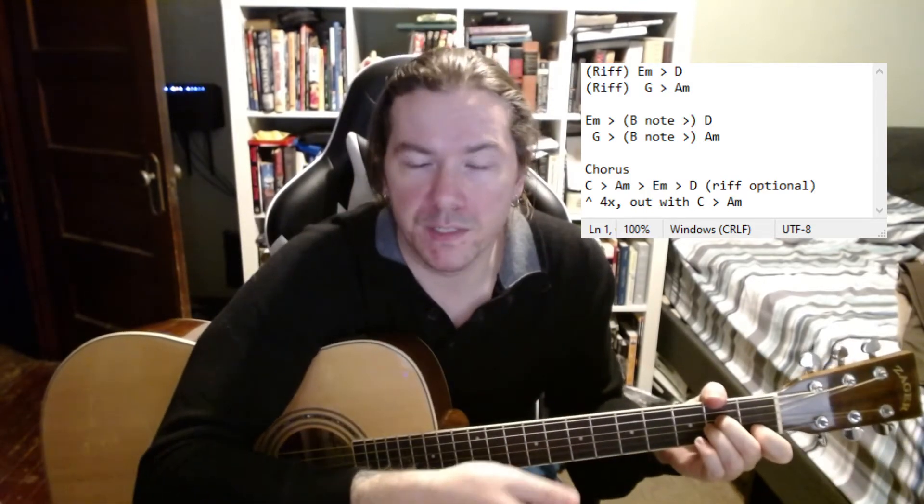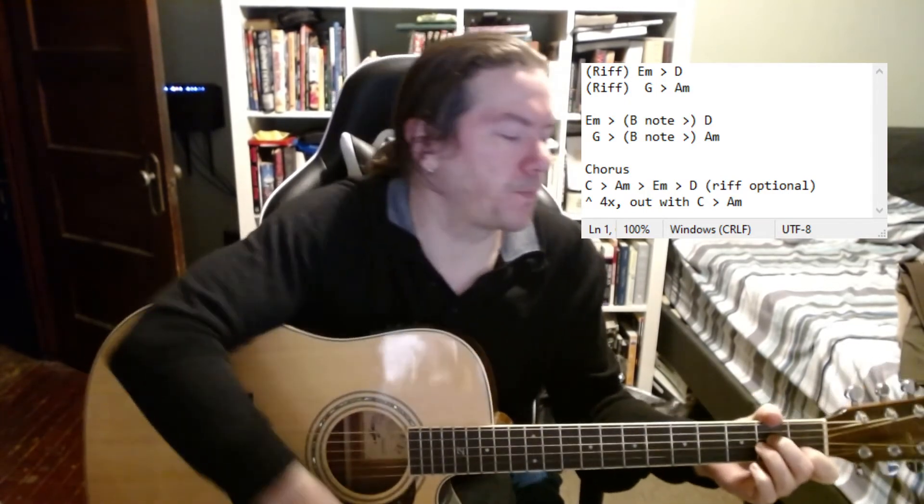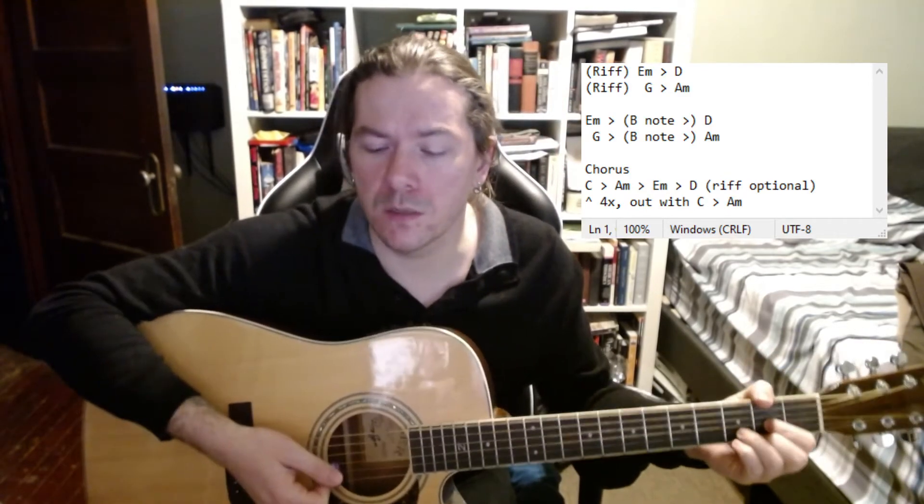That's the verse — every single one of them. The verses are choppy and you'll drop in the riff where you see fit. So: "I won't surrender at any cost, there's something so sweet and tender from my heart. Yes, I've done my good."